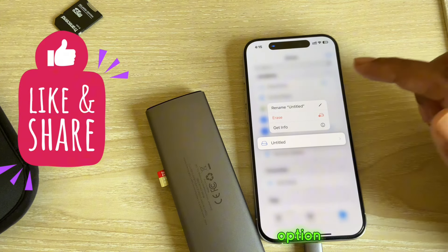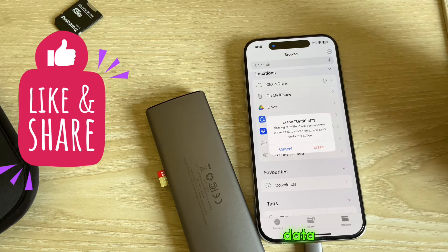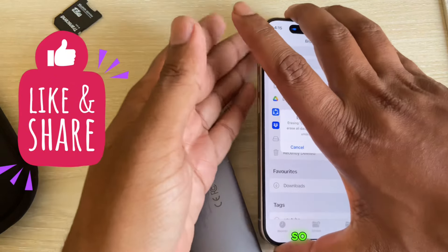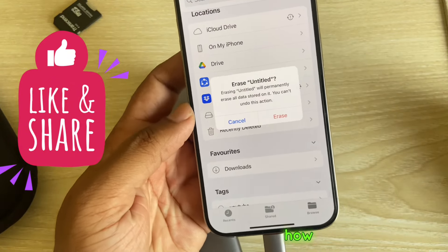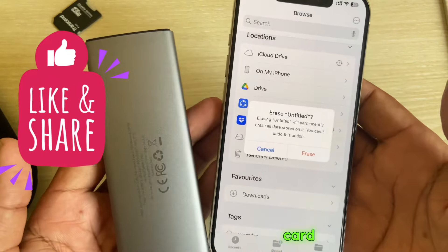You can see the Erase option. Press on Erase and once you press it, your data will be gone. It's a very simple way — this is how you can easily erase your SD card using your iPhone.